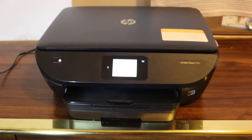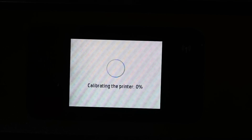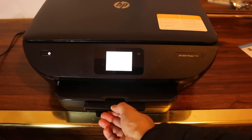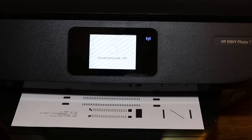Go to the screen again and press OK. You will see it's calibrating the printer — you will hear sounds like it's printing. Open the output tray, which is right here — that's where the printed pages come out.